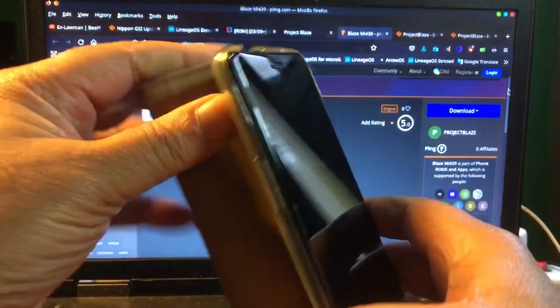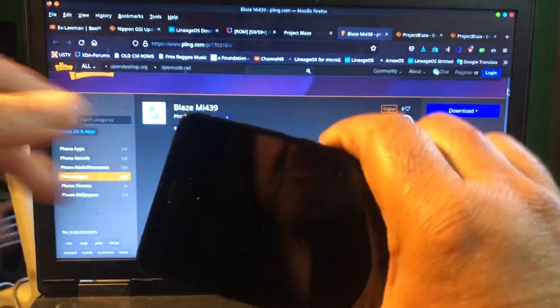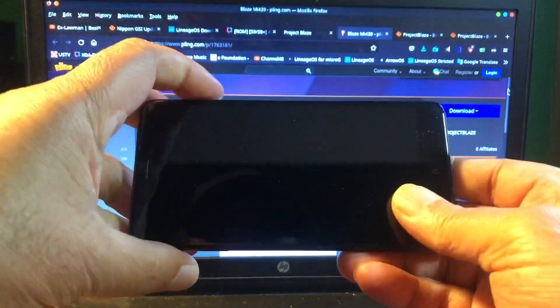Welcome again to Channel 48, thank you for tuning in and let's get started. We'll start with the Mido — the Mido is the oldest Xiaomi phone that I have here in the house.